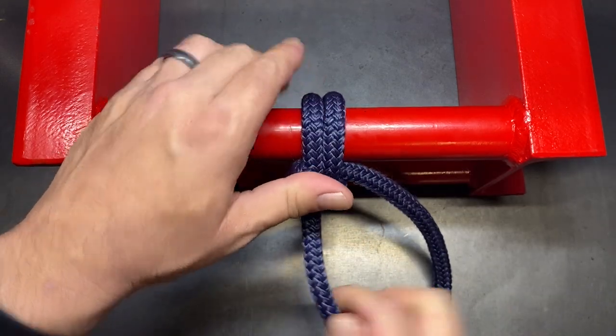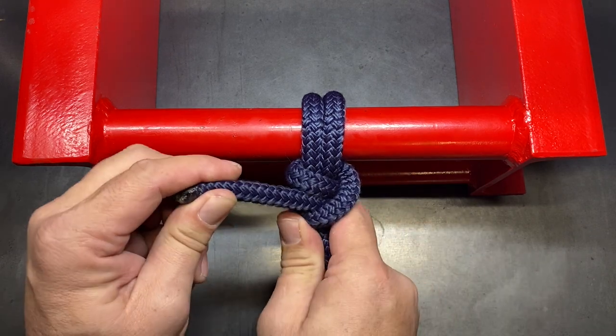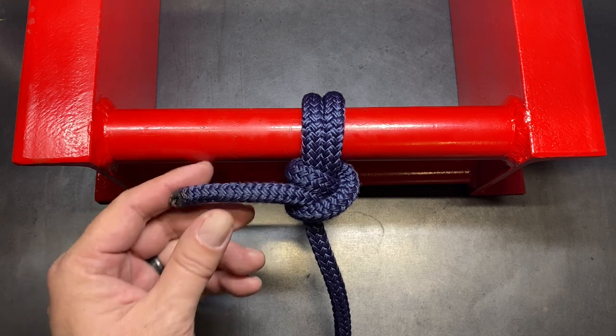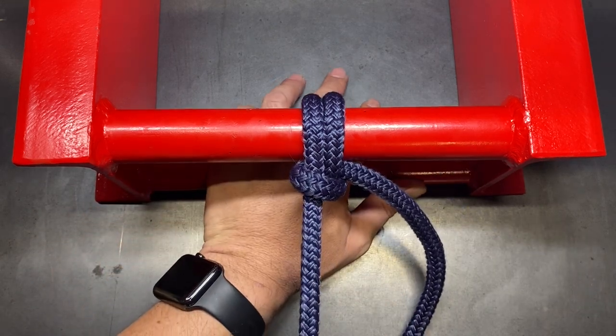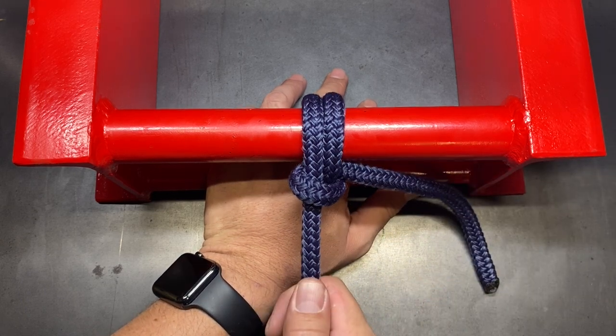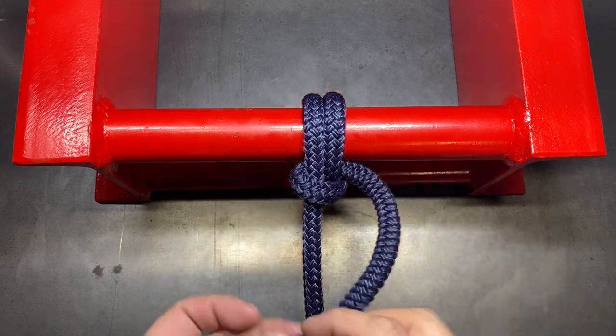Then you can snug that portion up just a little bit, and then put your second half hitch over the standing line and snug it all together — and you have created the anchor hitch. This is a little bit better knot than the round turn with two half hitches because if for some reason you were to lose that second half hitch, under tension the working end of the rope is still trapped, so this knot will actually still hold even with that second loop off.